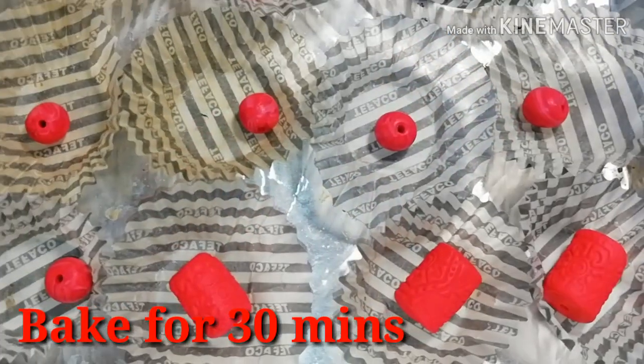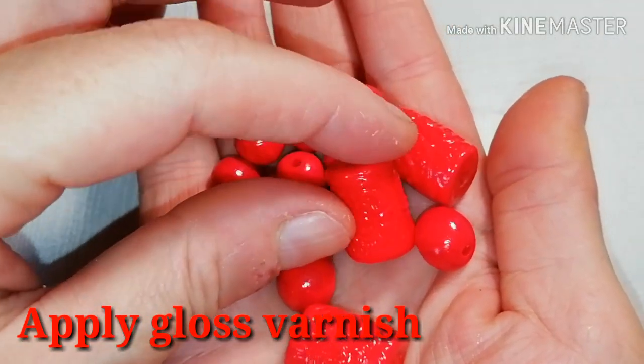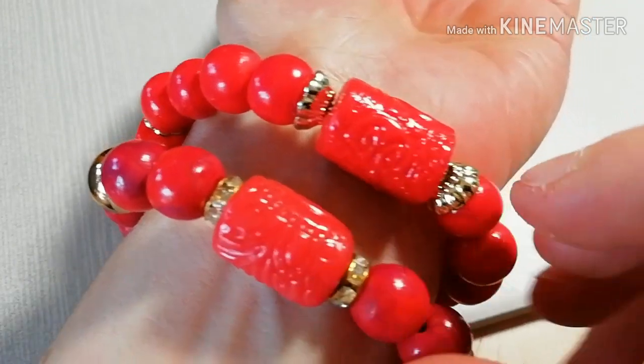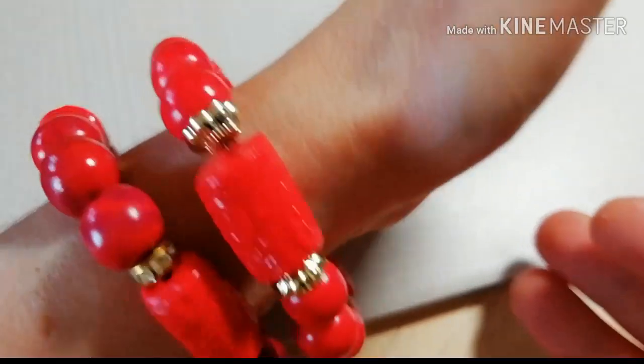Now bake everything for 30 minutes. After cooling, apply gloss varnish and combine them into beautiful polymer clay coral bracelets.